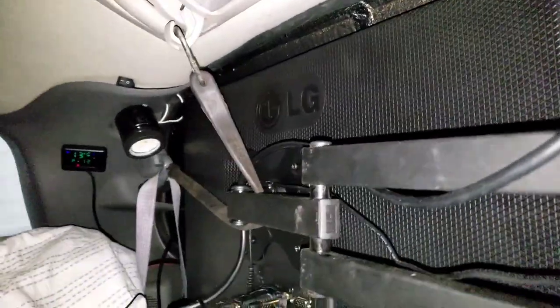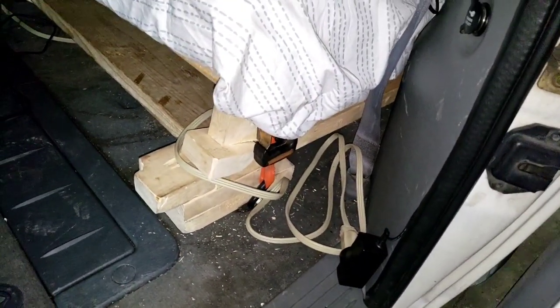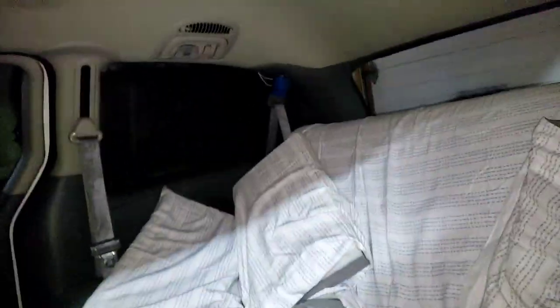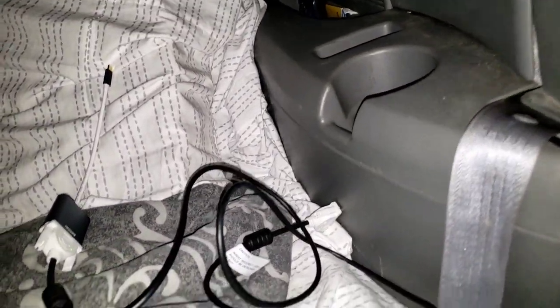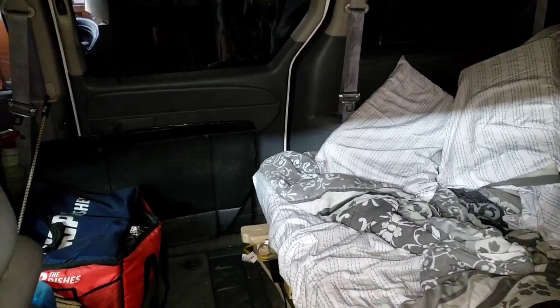Just modified the linkage for my bed and living arrangement. I think it's a little bit too high now — my head kind of hits that vent up there — but I'll fix it, that's for another time. I'm going to try to get out to Wipers or something, probably going to be alone.